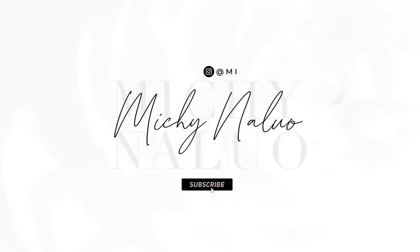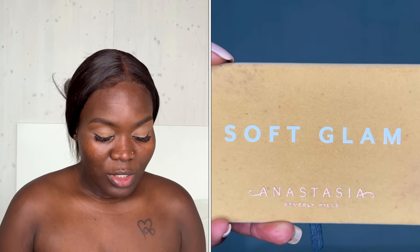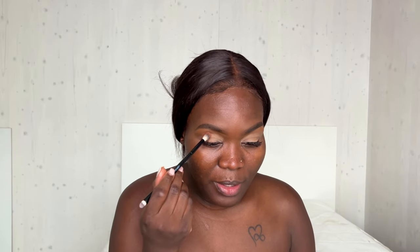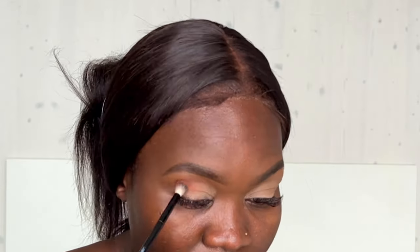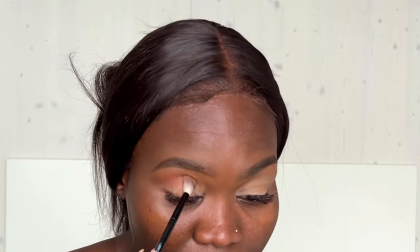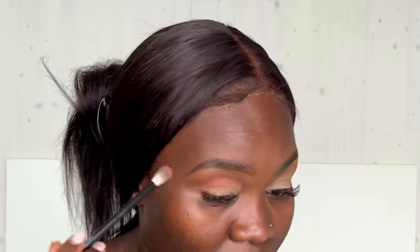As you can see I've already done my eyebrows and my base. For the transition shade I'm going into the shade Sienna, and because I have hooded eyes I'm just going to tap above where the skin falls. You first want to tap the product on before you start to blend.